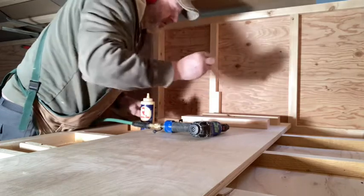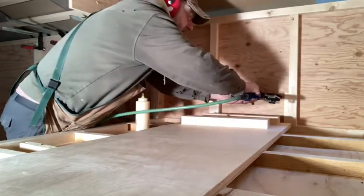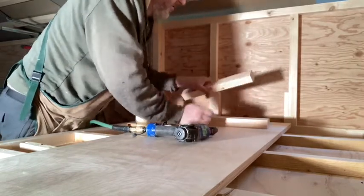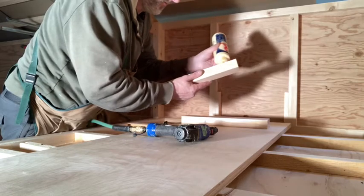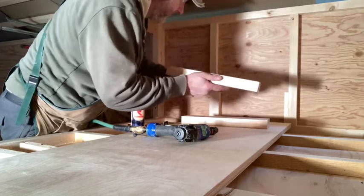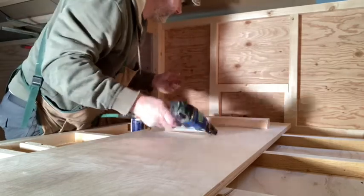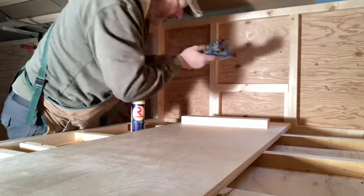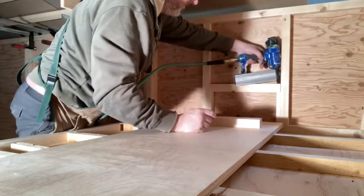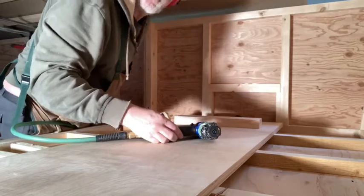I'll add some glue here. It's not really structural, but getting glue everywhere. I'll put something in there and bring screws in from the sides.